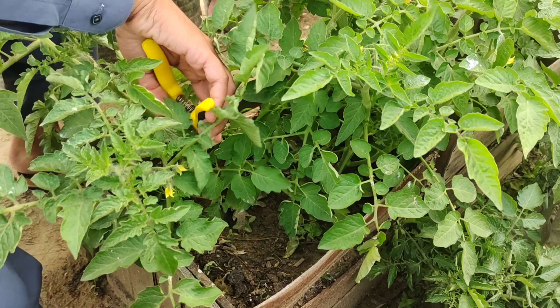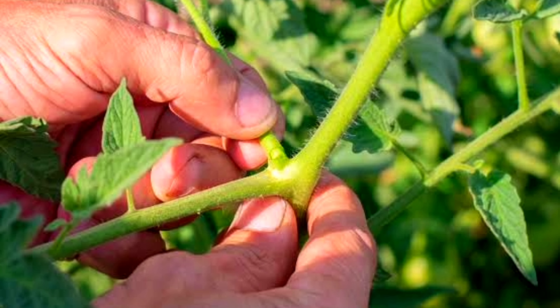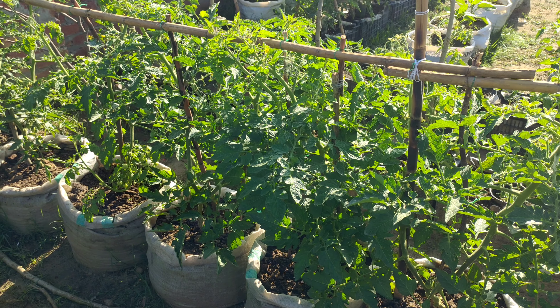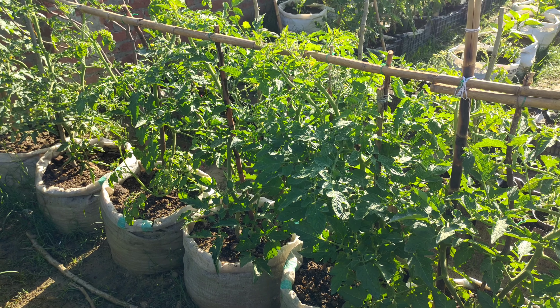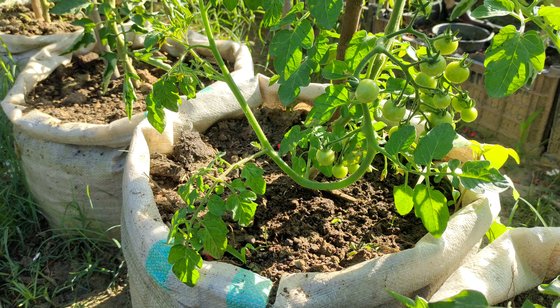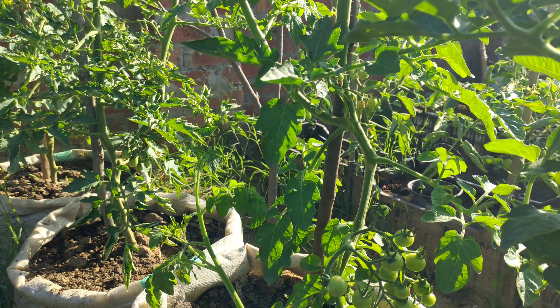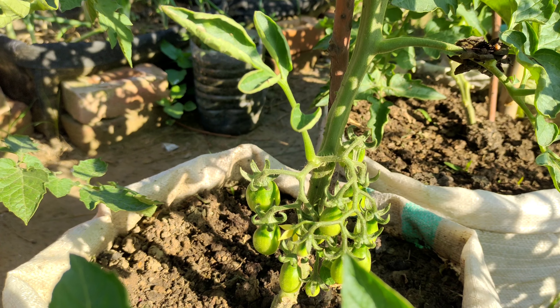For that reason, when you look online for tomato pruning tutorials, they usually tell you to remove most of the suckers on the tomato plant to control the growth and try to keep it to one or two main stems. Single stemming has become very common because it is a great way to manage the growth of your tomato plants, maximise airflow, and keep them compact to a small space.